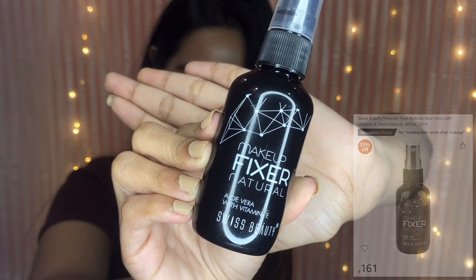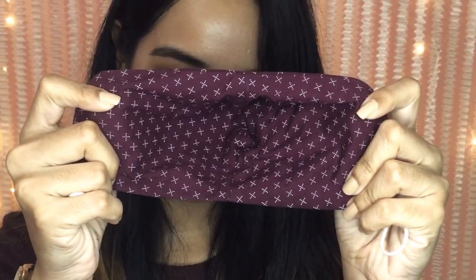Finishing up the look with my trusty Swiss Beauty Makeup Fixer. As you can see, the mask is totally clean — the makeup did not transfer at all! Hope you guys found the video helpful. Please do like and subscribe to my channel. See you in my next video!